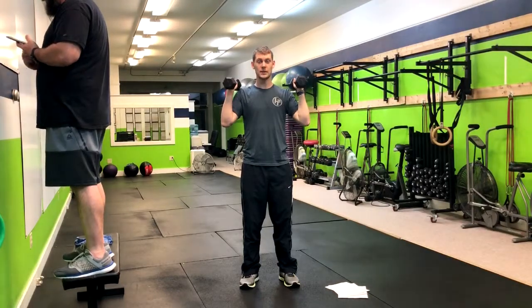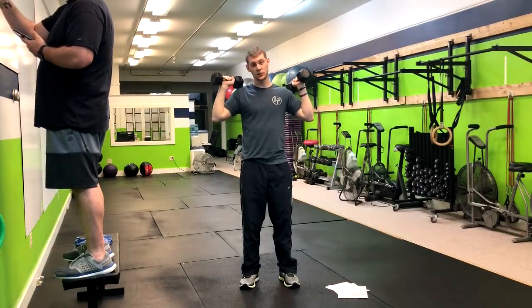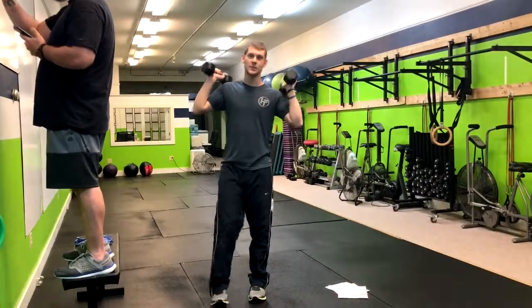I recommend a neutral grip here, or you can have the palms forward and then move to a neutral grip — whichever feels more comfortable for you. And that's how you do the standing alternating overhead press.